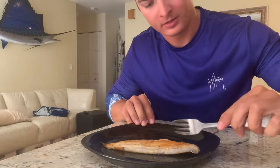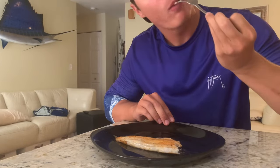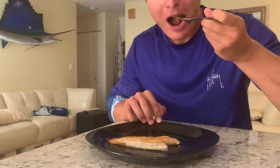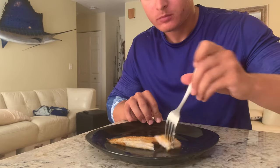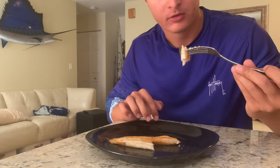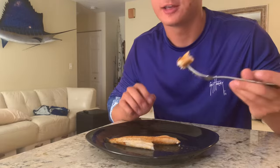Alright, now time for the taste test. See how nice and light and flaky that is — it doesn't get any better than that. Super white, not fishy at all, the seasoning is perfect — just enough flavor. It's better than flounder, it's better than mahi — I mean it really doesn't get much better than this.